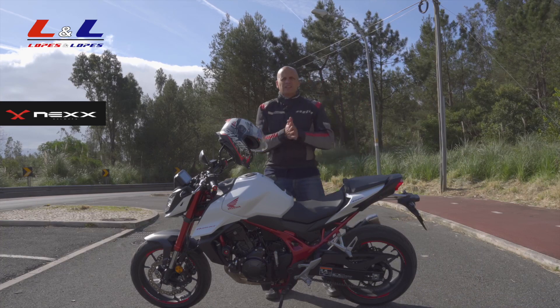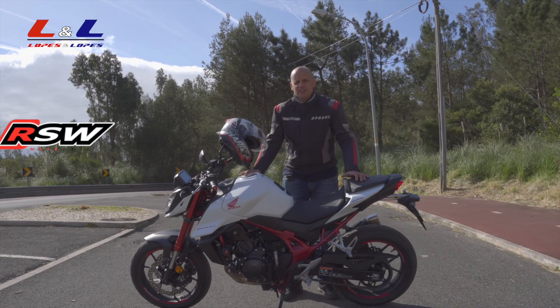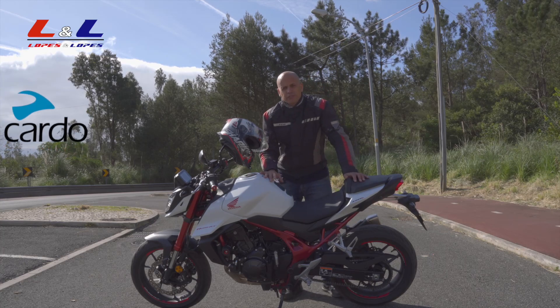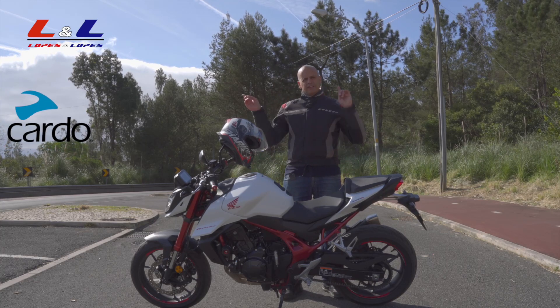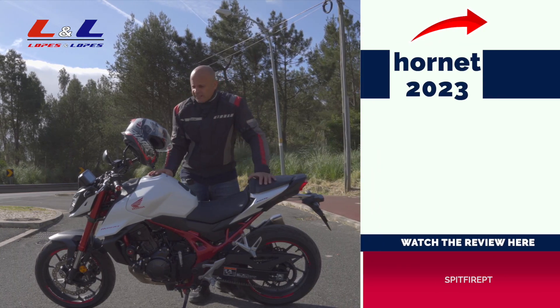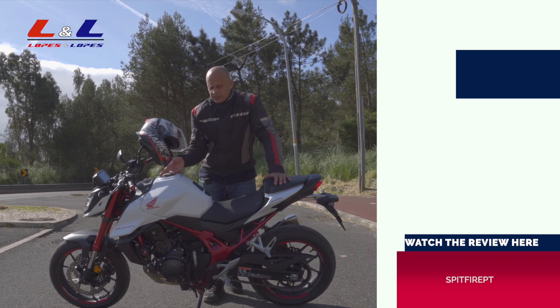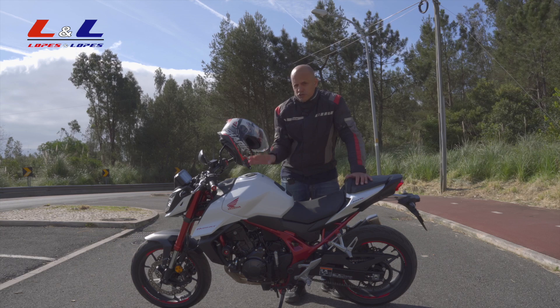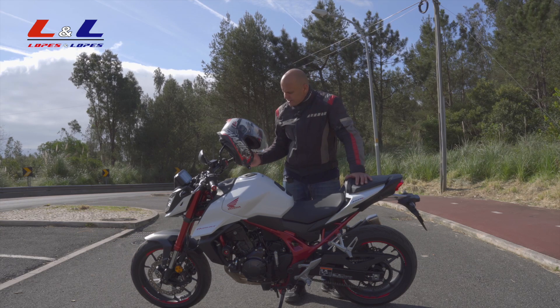Hi guys, welcome back to the channel. Today I'm again with the new Hornet 2023 — as you can see, a different color from the one I did the review on, you have a link on one of these cards. Why did I bring this motorcycle again? First of all, the colors. Second, it comes with all the packs that I mentioned in that video, which I'm going to show you in a while.